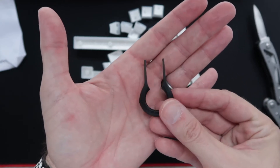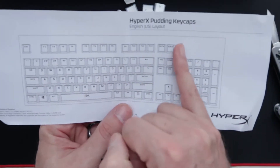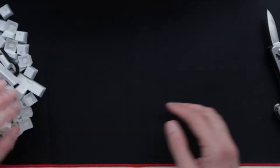The little key removal tool is made from a nice sturdy plastic — it's a nice touch that they included this. You've also got a handy key layout diagram so you know where to put the new keycaps. So now it's time to remove the old keys and fit the new ones.